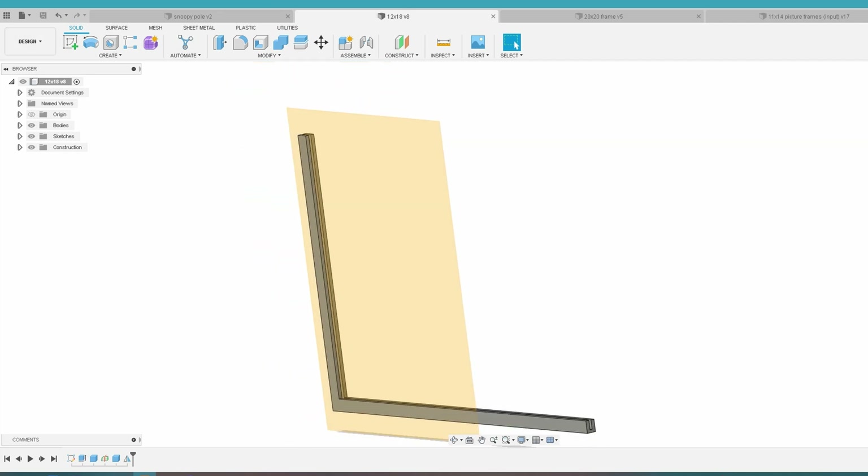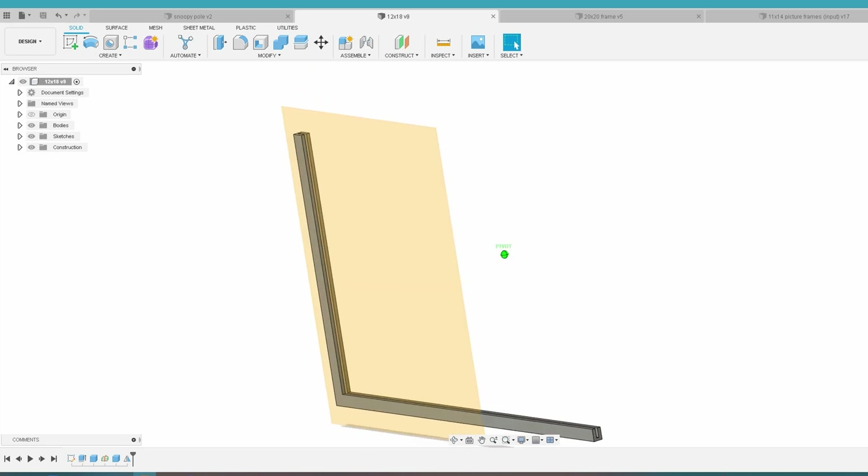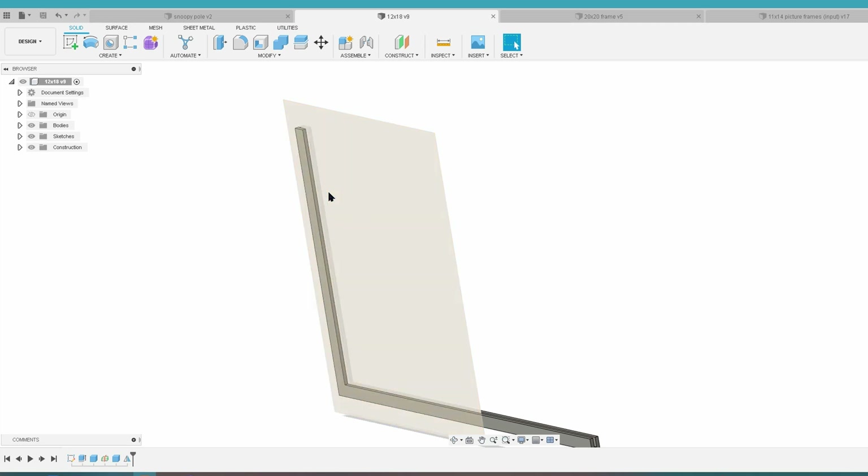That's pretty much it for the picture frame. You can tailor this to whatever picture and situation you like — this is the very basic structure of it. That is how I made my picture frames for less than $2 each, somewhere around $1 actually.